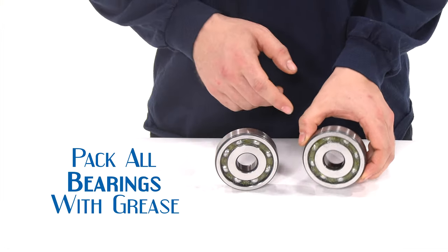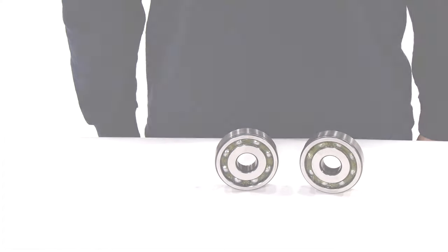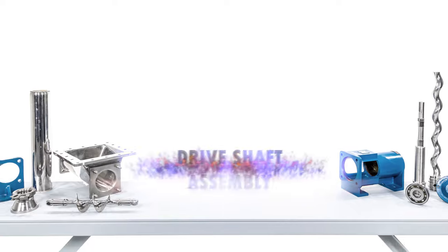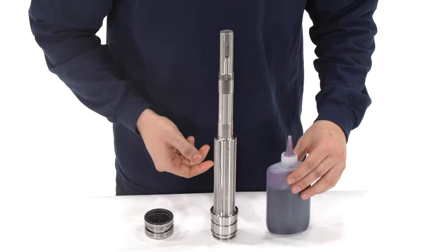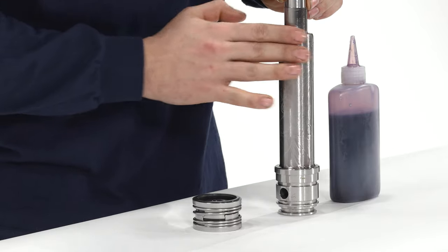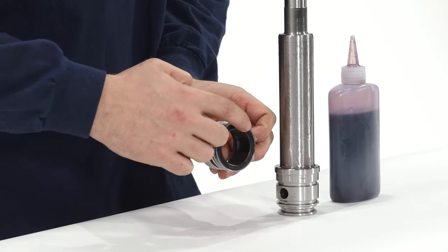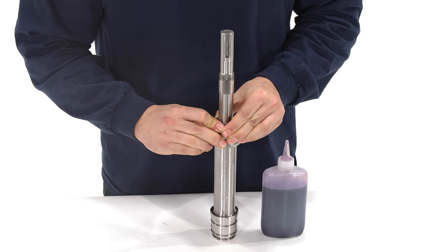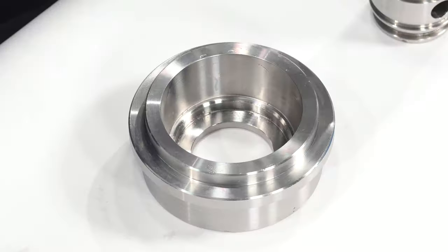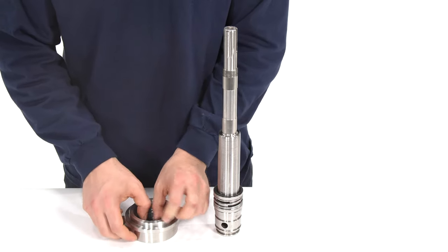Although not shown in this video, be sure to pack all bearings properly with grease before installing them into the bearing frame. Drive shaft assembly: lubricate the shaft and install the rotating half of the mechanical seal. Make sure the rubber side is facing the joint and the carbide seal face is facing the keyway. Make sure the stationary face is installed in the mechanical seal housing.